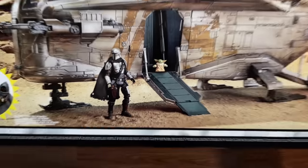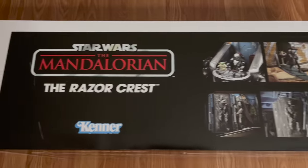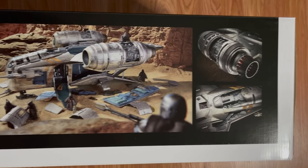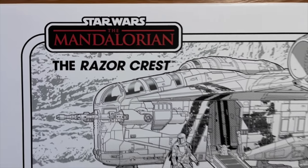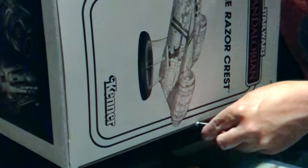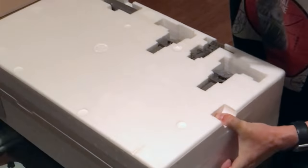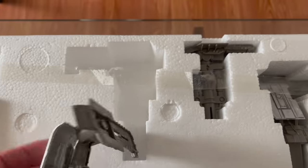Vintage collection boxes — they never disappoint. Beautiful color photos, floral-colored photos on the other long-end side, and the awesome black and white artwork. On the outer styrofoam, we have a couple of carbonite blocks and the landing gear.